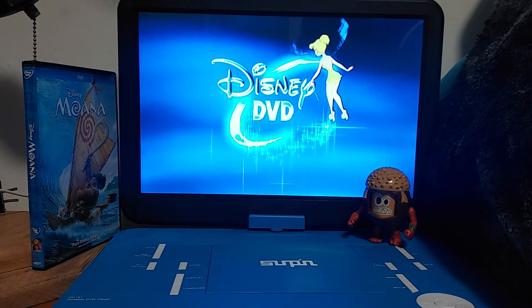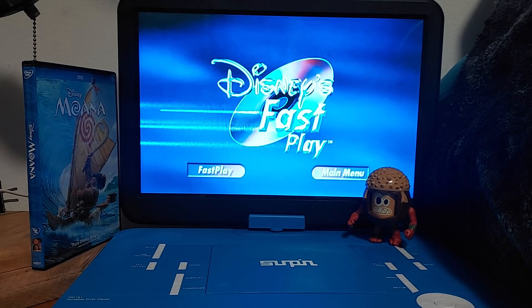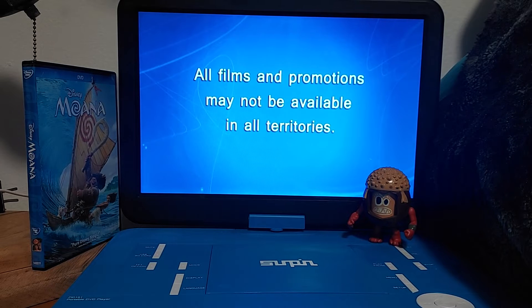This Disney DVD is enhanced with Disney's Fast Play — your movie and a selection of bonus features will begin automatically. That's actually pretty cool.